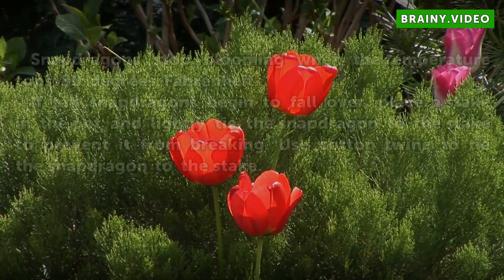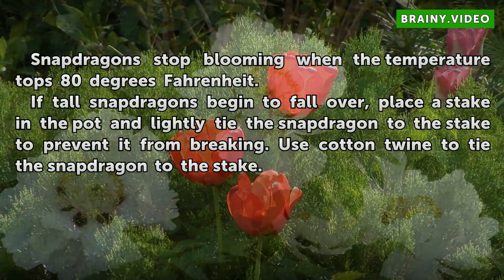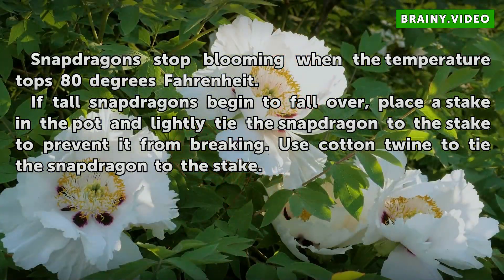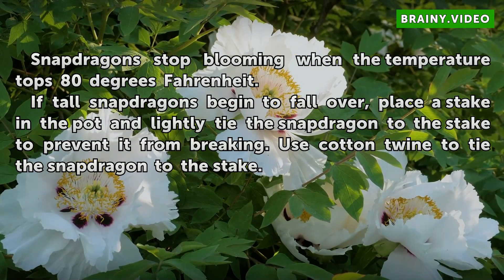Tips and warnings: Snapdragons stop blooming when the temperature tops 80 degrees Fahrenheit. If tall snapdragons begin to fall over, place a stake in the pot and lightly tie the snapdragon to the stake to prevent it from breaking. Use cotton twine to tie the snapdragon to the stake.